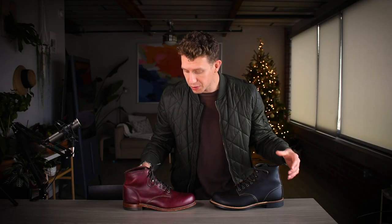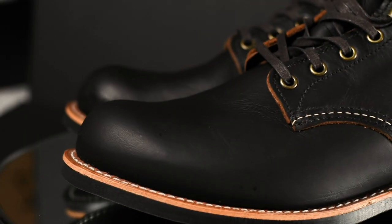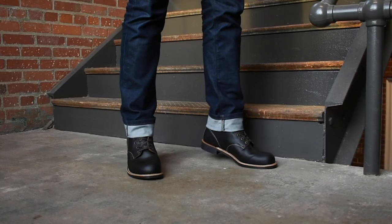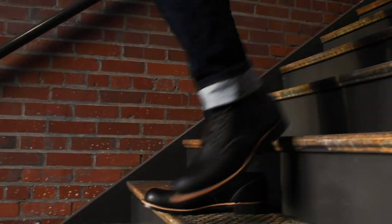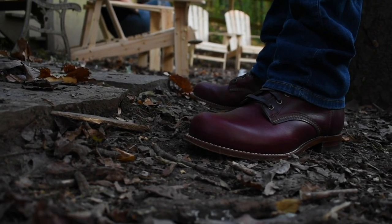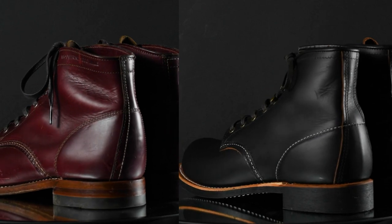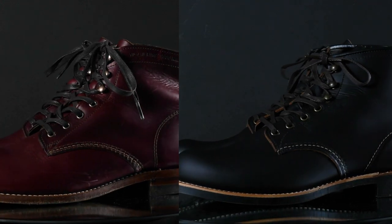Other similarities: they are both 270-degree Goodyear welted, so they have great water resistance and are easily resoled. Getting into the finer details, the Red Wing Blacksmith is built on the number eight last, same as the Iron Ranger, so it has a roomier, more bulbous toe. The Wolverine Thousand Mile is a little bit slimmer and sleeker with a lower profile. You can also see differences in the stitching and how the leather is cut — the Blacksmith is chunkier, the Wolverine Thousand Mile is sleeker, though when they're on the foot they look pretty much the same.